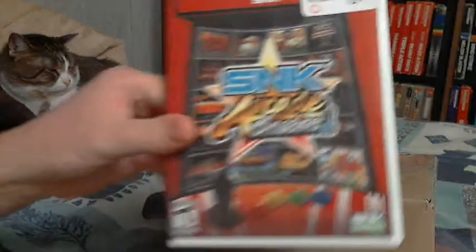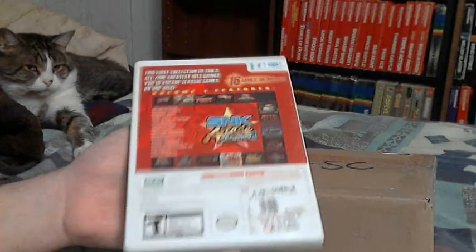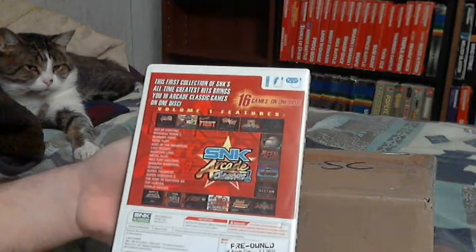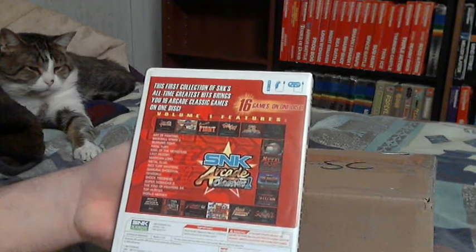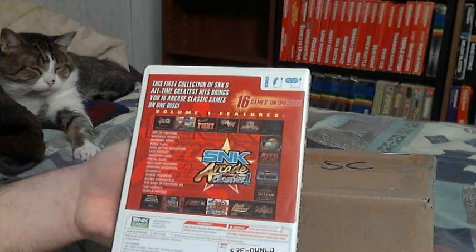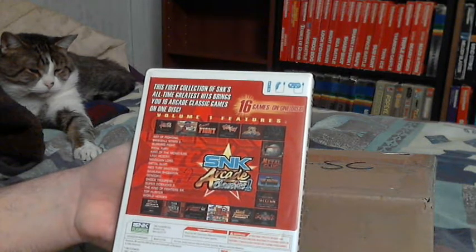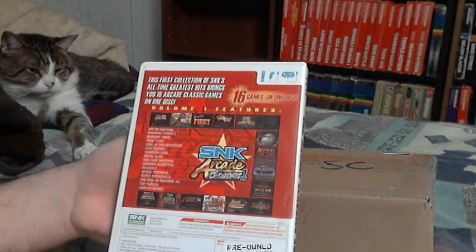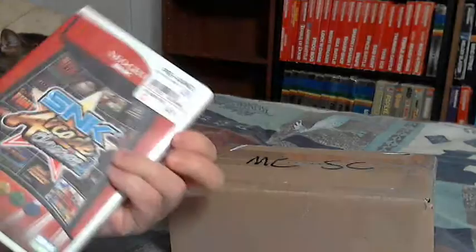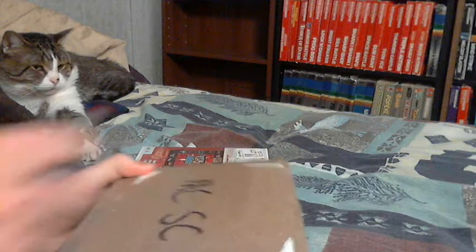From Hunter I got SNK Arcade Classics for the Wii. I wanted this for at least one system eventually because it has Baseball Stars and Baseball Stars 2, and Baseball Stars on the NES is like one of my favorite games of all time — easily my favorite baseball game. Intellivision baseball is up there too, but I've always loved Baseball Stars. I've seen gameplay footage for Baseball Stars 2 and I've always wanted to play it.